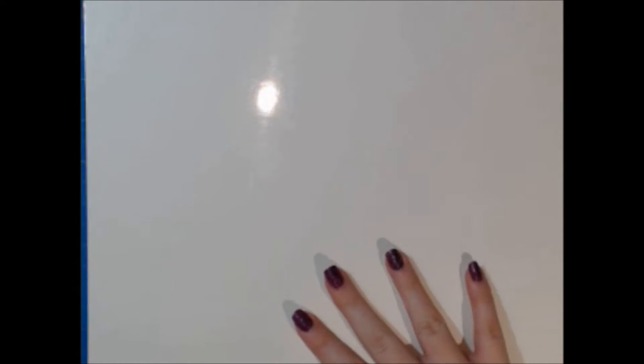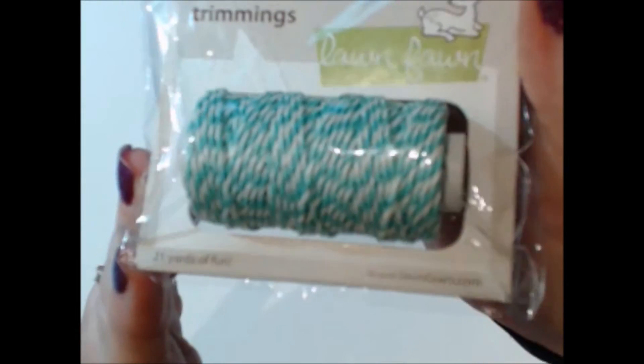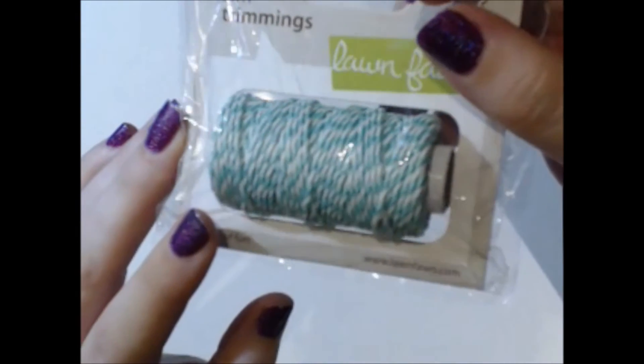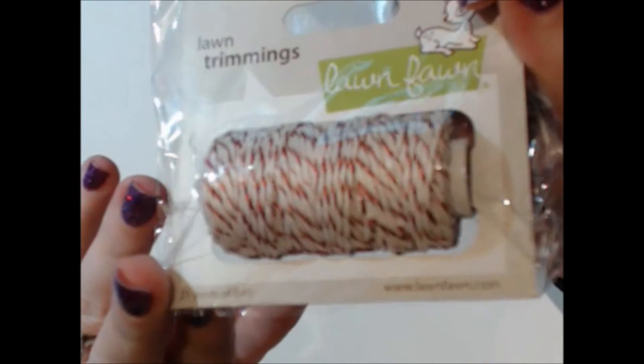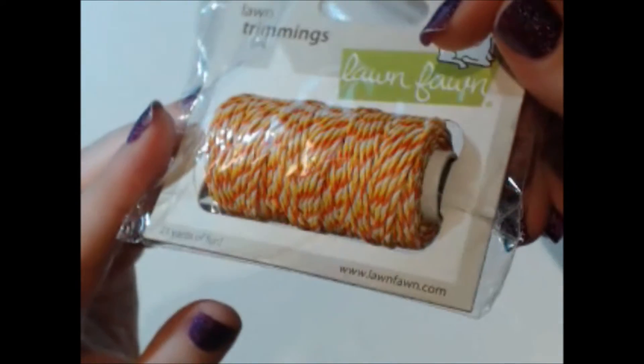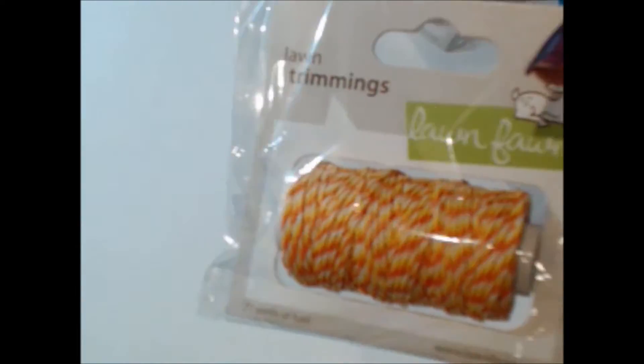We got some of their Lawn Trimmings twine. There's an aquamarine one with white — you get 21 yards per package. There's a metallic shimmery red and white that looks like peppermint, which is really cool for Christmas. And one that looks like candy corn — actually, I think it's called Candy Corn, great for fall. There's also a black and white one, which is a great Halloween option.